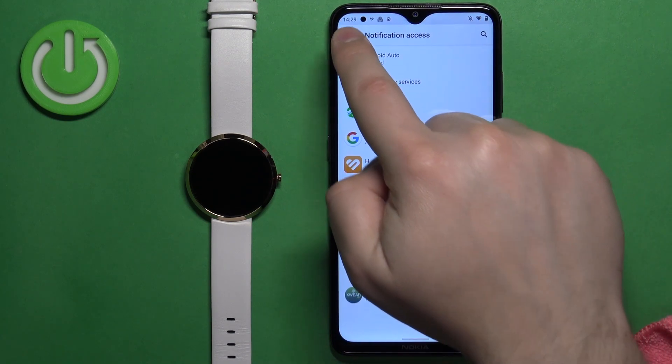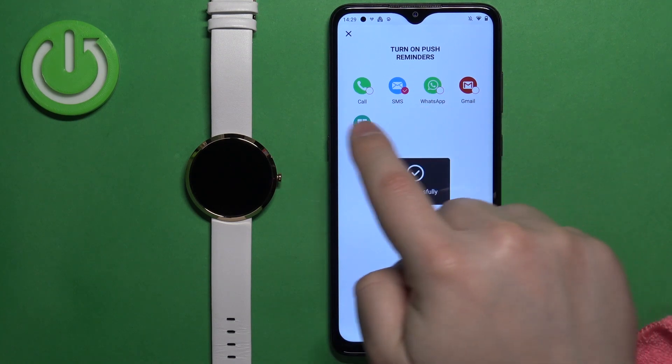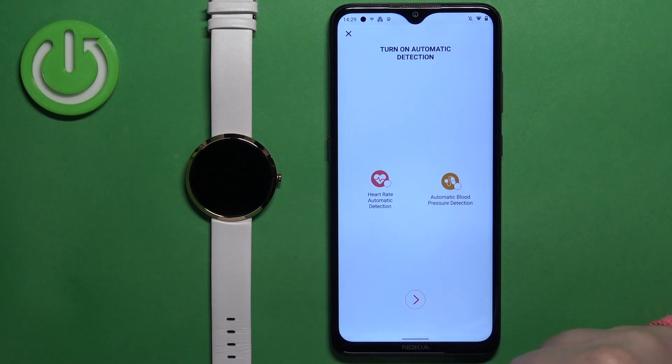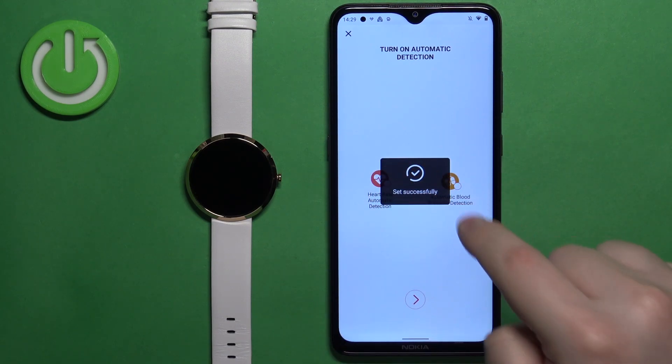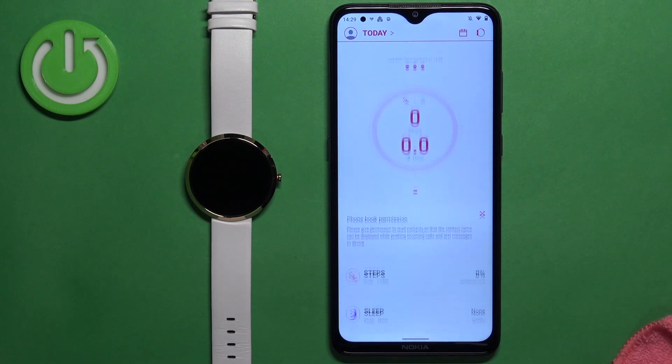Then you can go back to the app and you will be able to select the apps you want to get notifications from. Once you check the apps, tap next. You can also enable the automatic heart rate detection by checking or unchecking it, and also the blood pressure detection. Once you're done, tap on next.